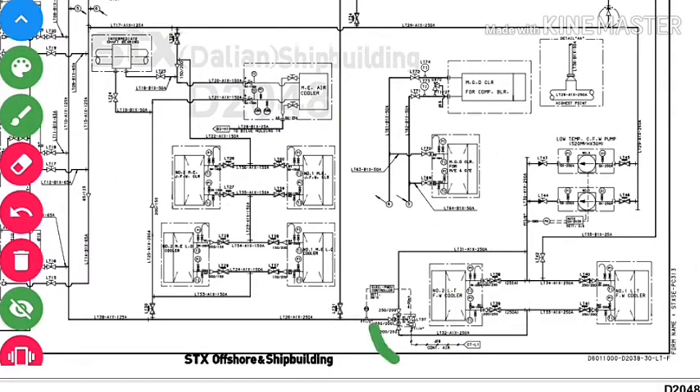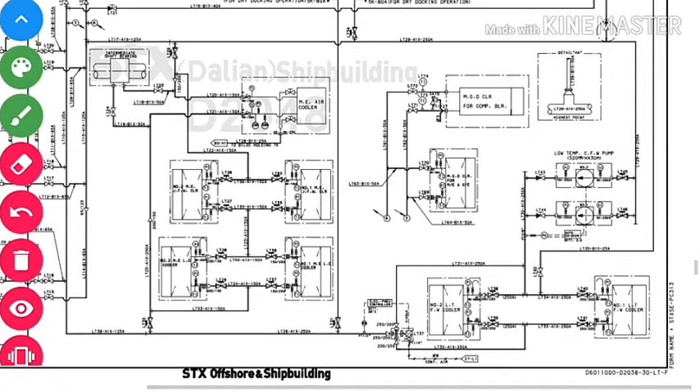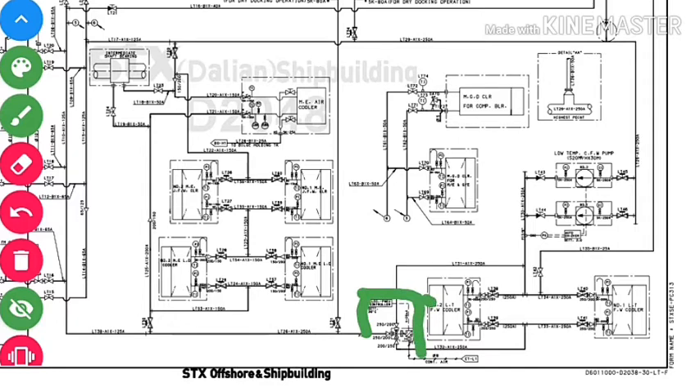You can see the actuator here. After the LT water is cooled in the low temperature fresh water cooler, there is a temperature sensor on the outlet side. The LT water outlet temperature is maintained at approximately 35°C. If the temperature rises to 38°C, the actuator bypasses more water to the fresh water cooler. If it drops to 32°C, the water takes a bypass path. The controller manages the flow according to the set temperature.